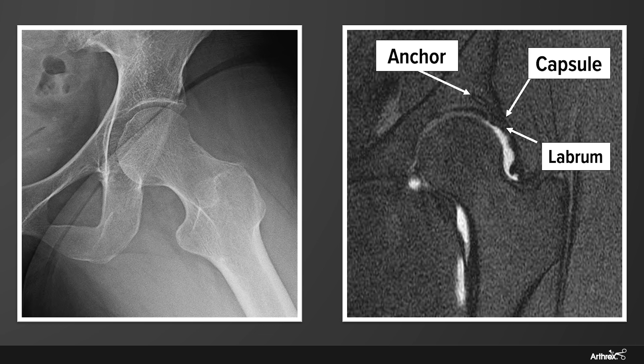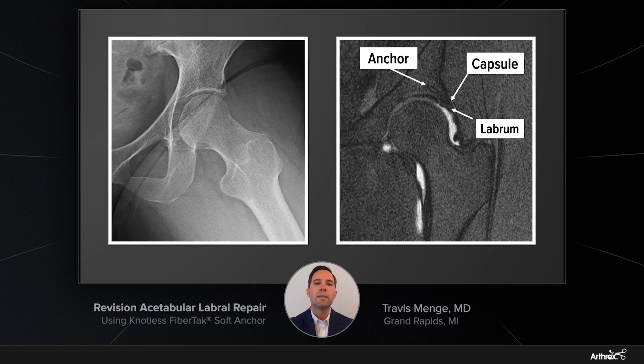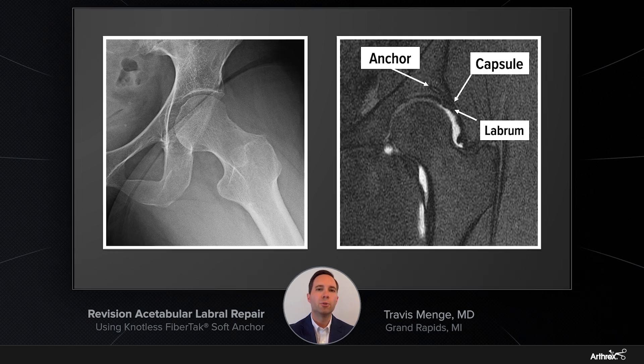You can see on the radiographs on the left, she had appropriate correction of her bony FAI. And on the right, you can see an MRI demonstrating one of her prior anchors. What's interesting about this image is you can see what appear to be dense adhesions between the capsule and the labrum, with essentially a complete loss of that normal space which you'll typically see between those two structures.